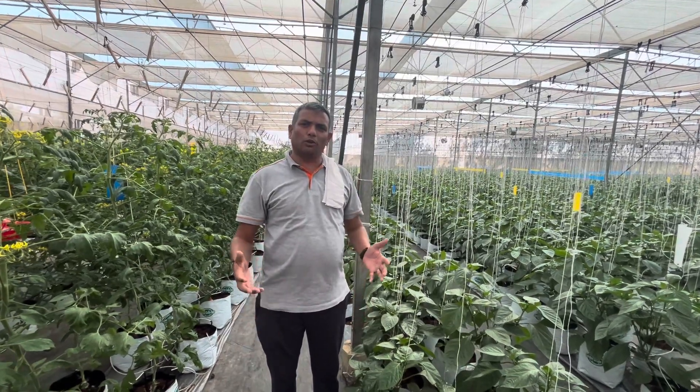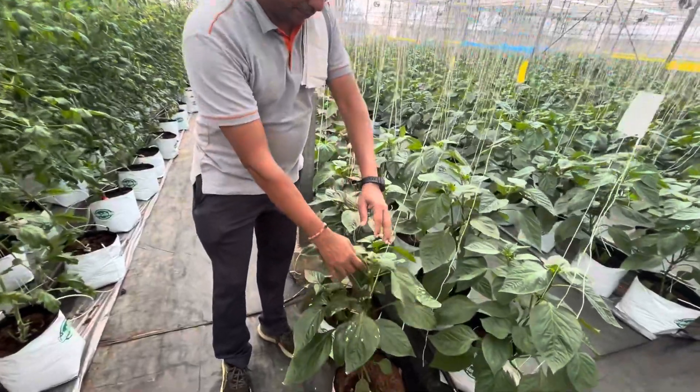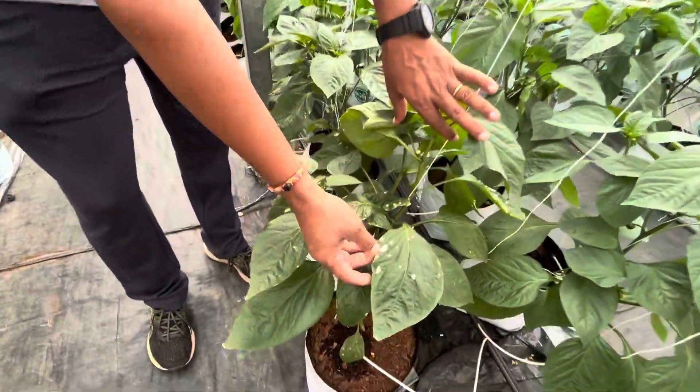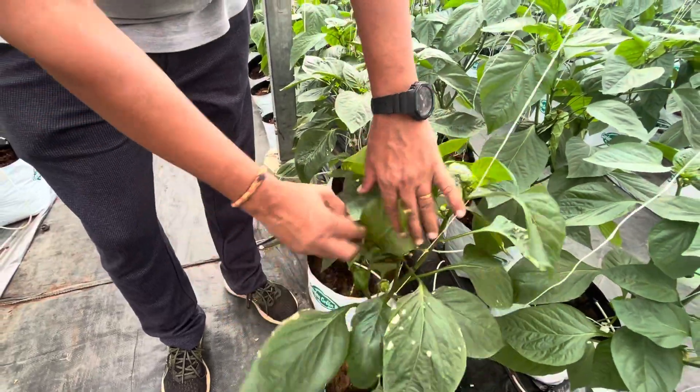Hello weavers, I am going to tell you about chemical scorching in capsicum. If you see here the spots and the burn injuries, this is undoubtedly chemical scorching.